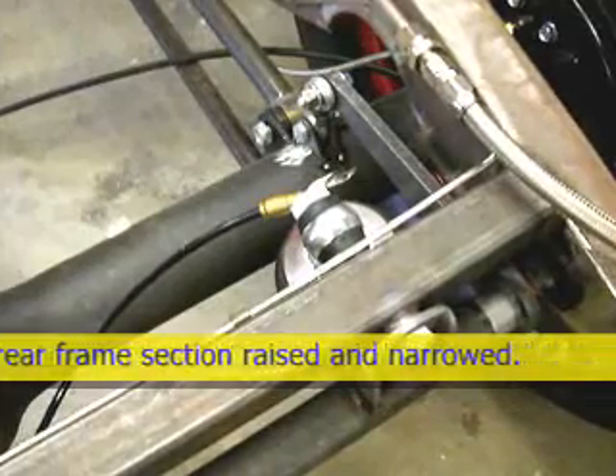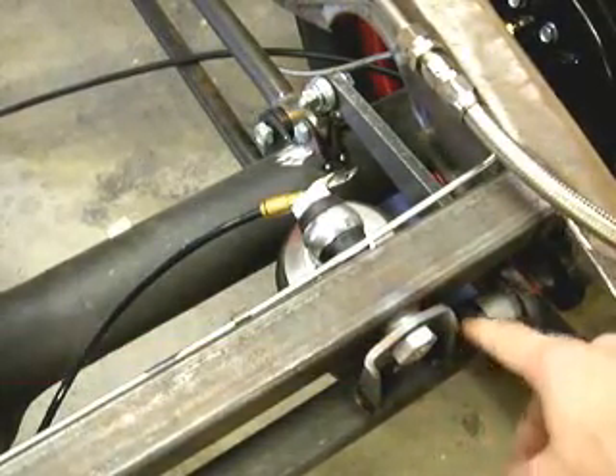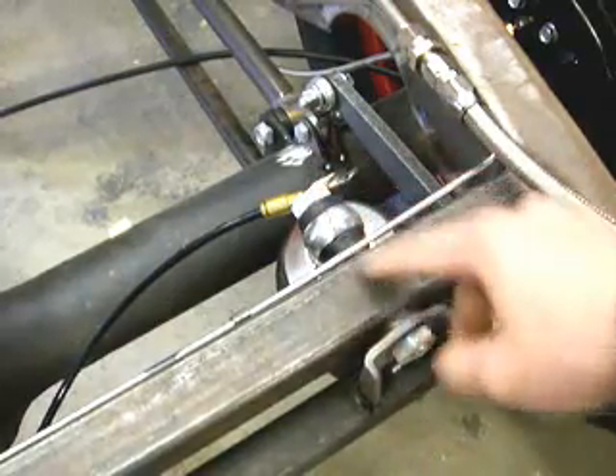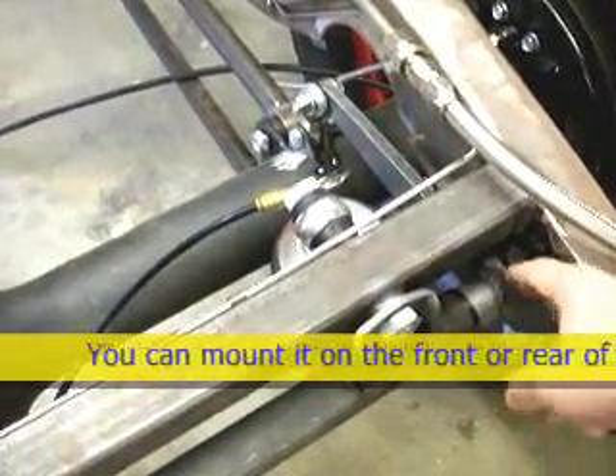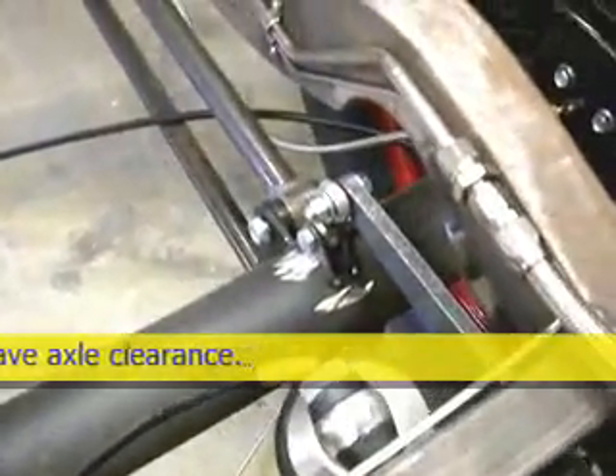Here we are back on the 32 frame. As you can see, I've got my outer tube mounted to my coilover bolt and I've got my arm on the sway bar inner tube, going underneath my cross member forward to the rear end.